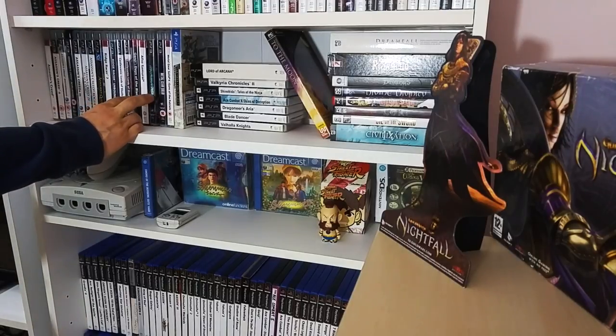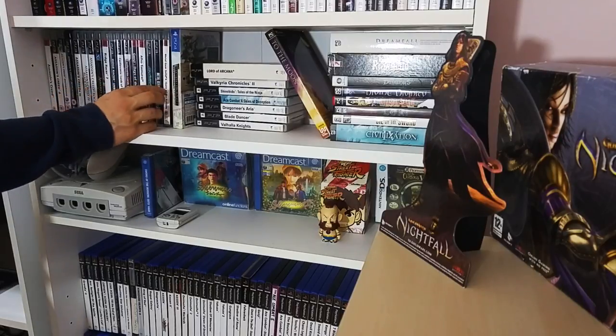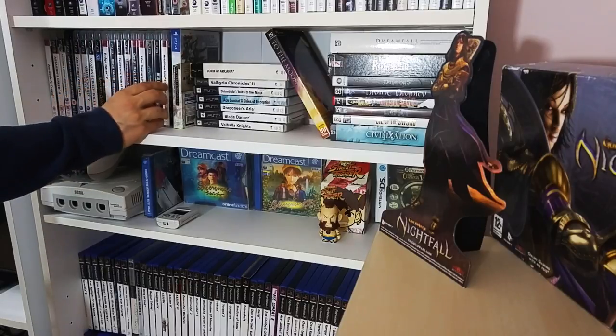Genji Days of the Blade, Afro Samurai, Metal Gear Rising Revengeance, the HD collection of Metal Gear Solid - great way to replay them. Metal Gear Solid 4: Guns of the Patriots - really fantastic game.